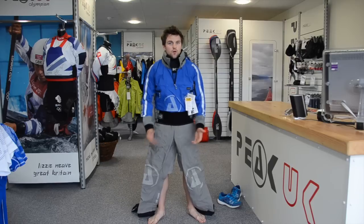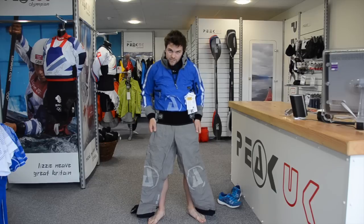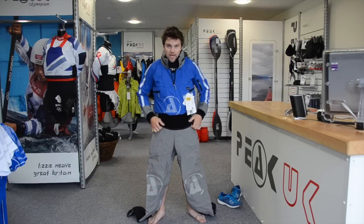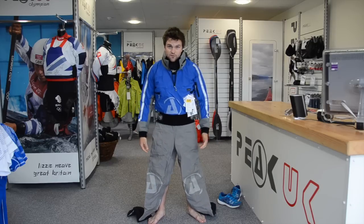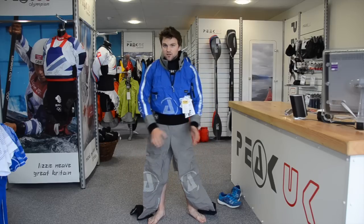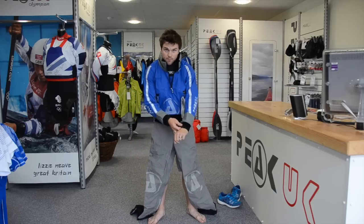People find it a little bit tricky to get in, but there are some top tips. Firstly, you want to pull the waist down as much as you can — this will give you plenty of room on the legs to get those feet into the socks. We're going to start with the right leg first. Always make sure you're doing it on some clean ground; if you haven't got any clean ground in the gravel car park, make sure you put a mat down or maybe an old piece of carpet.